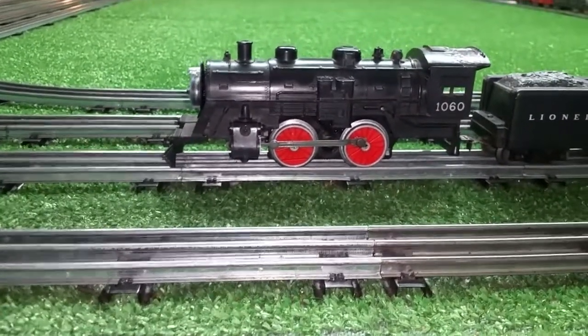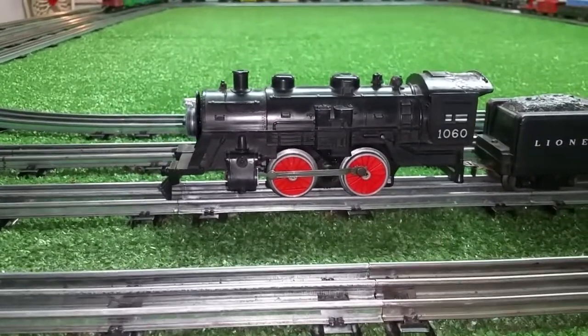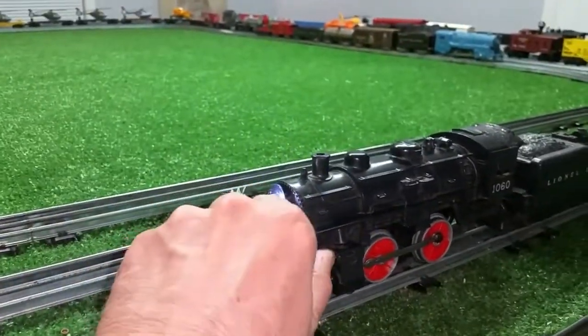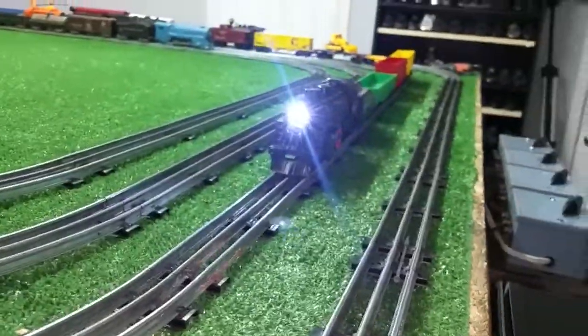It is up and running, and this is actually running really well considering it is made completely out of junk parts. I used that button lamp for the headlight — it saved me from wasting good parts on this. As you see, that is intensely bright.